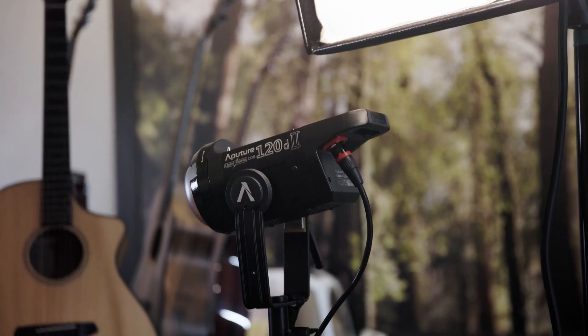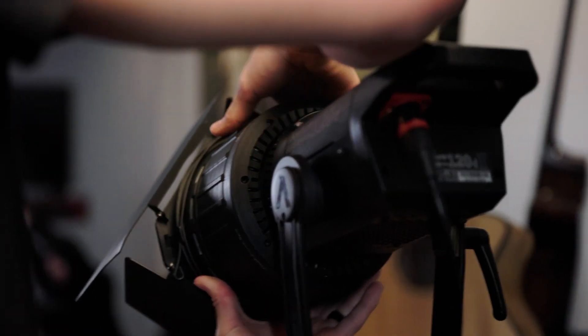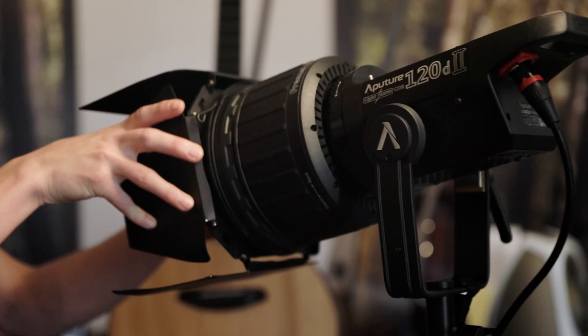Going behind the subject, we had two lights back there. The first one was a 120 with a Fresnel lens on it, basically acting as a hair light. We were motivating from a back window that ended up not being in the frame, but we were using that as a hair light. That was on about 10% intensity — pretty low for a 120 — but it just gave a nice little kick to our subject on camera.